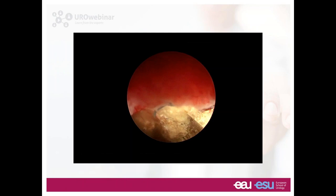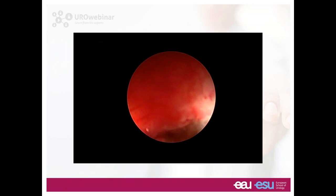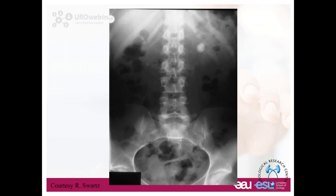You see a black thing on top of the stone — a foreign body inside the kidney. When you put a hydrophilic wire over an impacted stone, the impacted stone acts like a knife over the hydrophilic coating. Sometimes it tears the whole hydrophilic coating, which remains inside the kidney and you can see it. In this scenario, nothing happens — you just take it out.